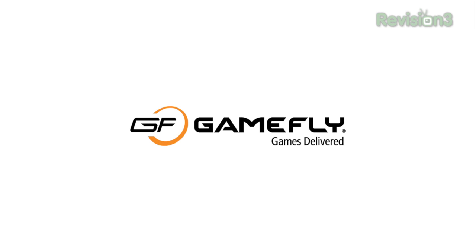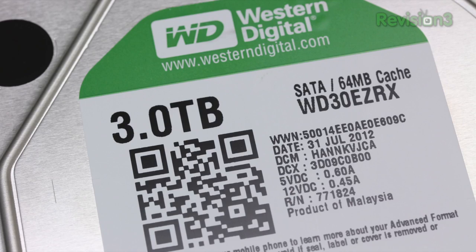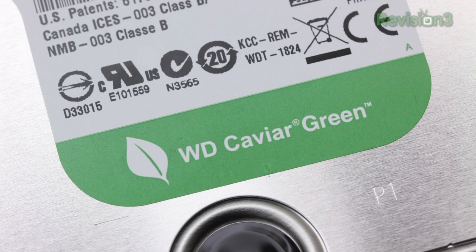This episode of Unbox Therapy is brought to you by Gamefly. What's up guys, Lou here, and today we're taking a look at this — a traditional mechanical hard drive. We're not talking too much about these anymore in the world of technology; it's all about SSDs as you guys know. This is a Western Digital three terabyte green drive, and these mechanical drives still represent the best way to get a bunch of storage at an affordable price.